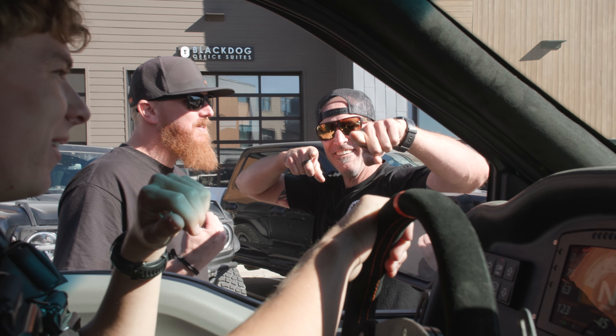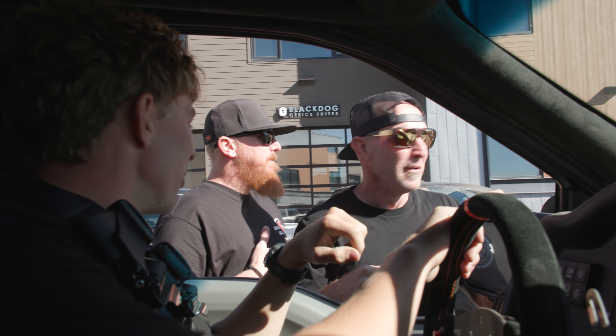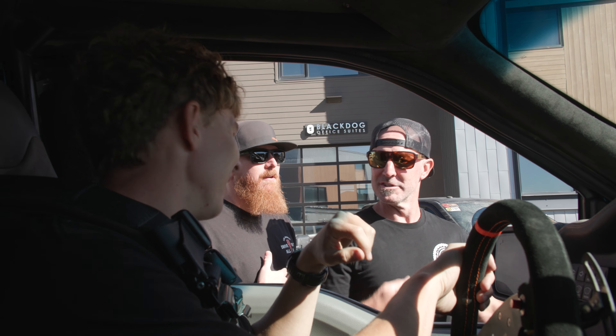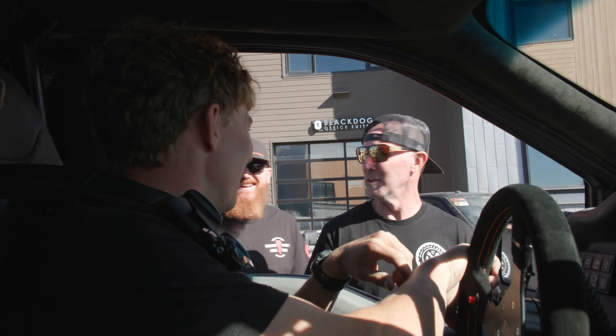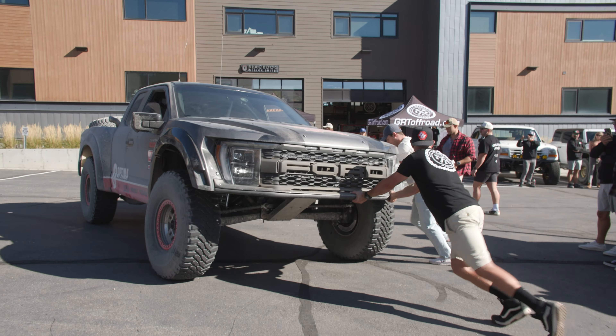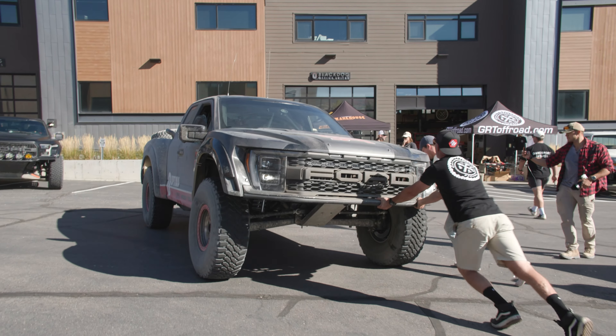We made it here, but we don't have reverse — it's been in and out. Someone suggested: since it's a hill, just pull up this way and we'll all push it backwards. That'll be quite the entrance for the event.